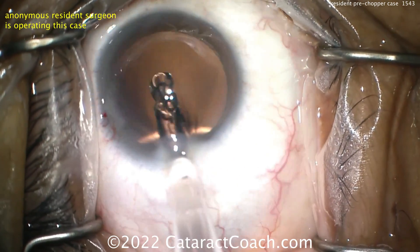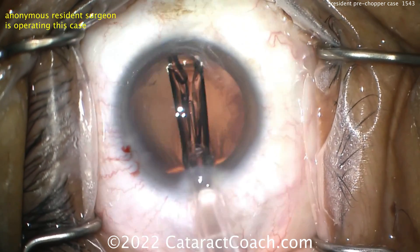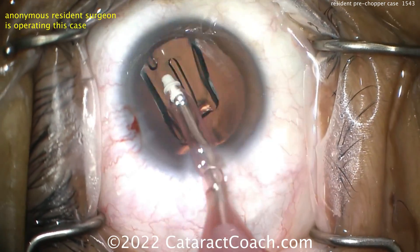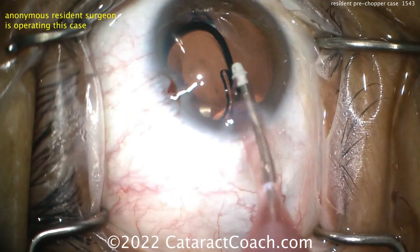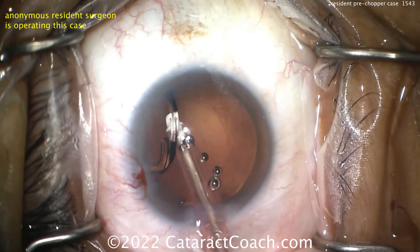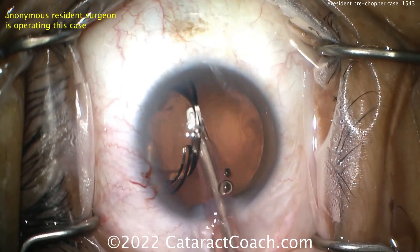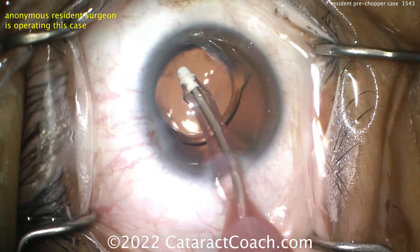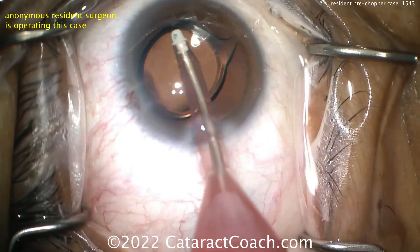Here comes the IOL going in — the capsule is intact. That looks pretty good. Delivering it nice and easy — single-piece acrylic lens, using the I/A probe to place it in the capsular bag. This is a lens with a six-millimeter overall optic size, but there's a dead zone around the edge, so it's not a fully functional six-millimeter focusing optic.